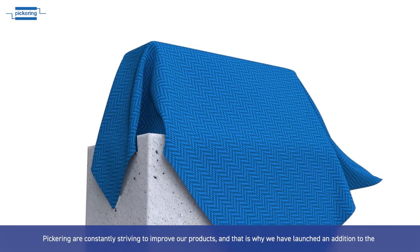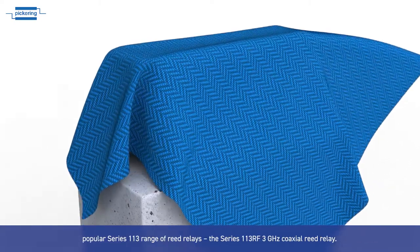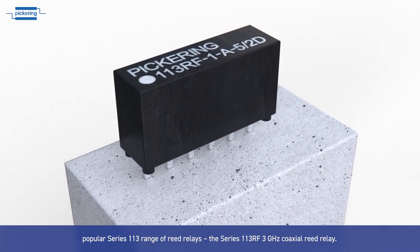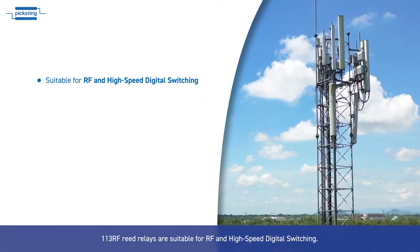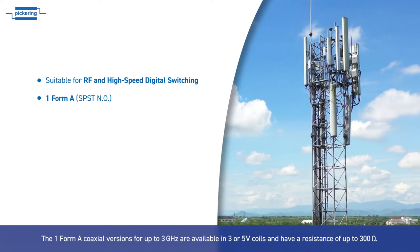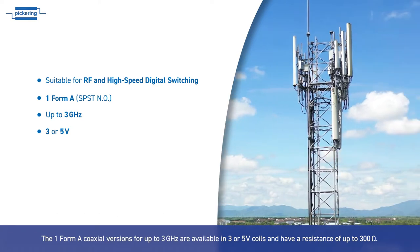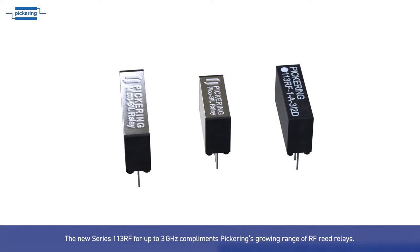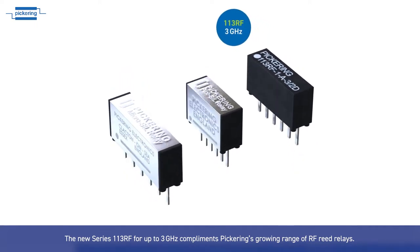Pickering are constantly striving to improve our products, and that is why we have launched an addition to the popular Series 113 range of reed relays: the Series 113 RF 3 GHz coaxial reed relay. The 113 RF reed relays are suitable for RF signal switching and high speed digital switching. The 1.4 mm coaxial versions for up to 3 GHz are available in 3 or 5 volt coils and have a resistance of up to 300 ohms, complementing Pickering's growing range of RF reed relays.